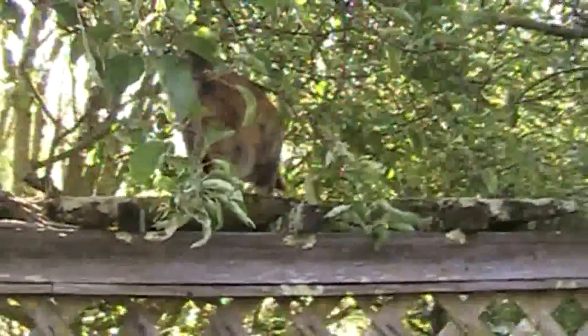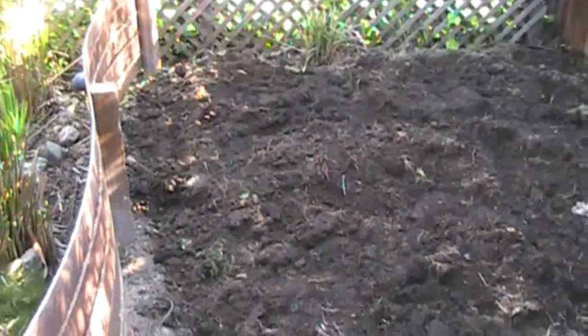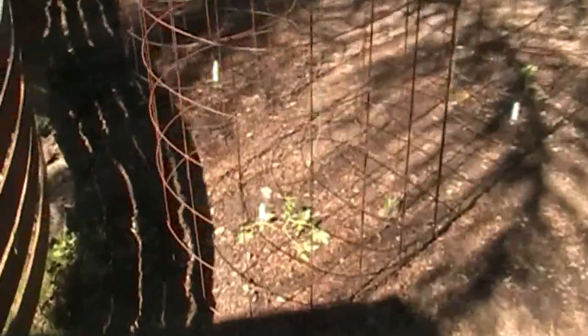Whenever I work outside I have an audience — there she is, there's my cat. Oh, she's afraid of cameras. Alright, I got that all tilled up and now I'm gonna get some chicken manure and some more topsoil, work that all into it, and then I'm gonna start planting my tomatoes.